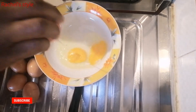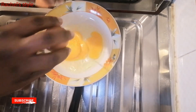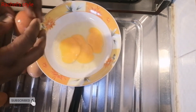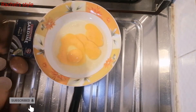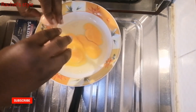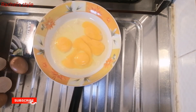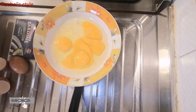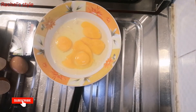I break the eggs and put them into the plate, as you're seeing in the video. I'll also be making use of sardine, margarine, salt, and seasoning to taste. Here are the ingredients I'll be using for this simple breakfast recipe, so stay tuned.